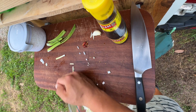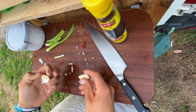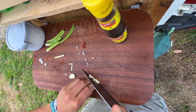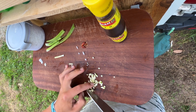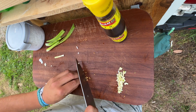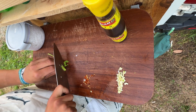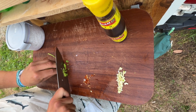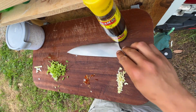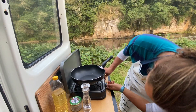Put that aside, then we'll crush our garlic, peel the skin, and dice it up very small. Put that aside. We'll cut our chili into smaller pieces, then slice our greens — these are to garnish at the end.